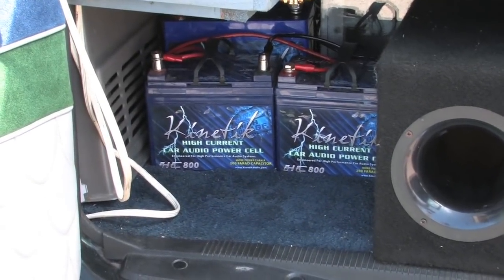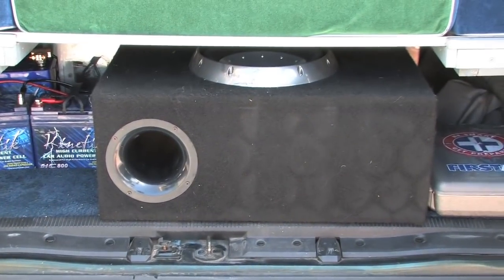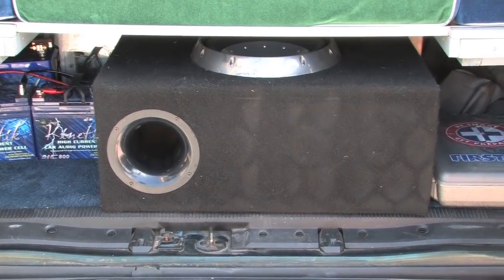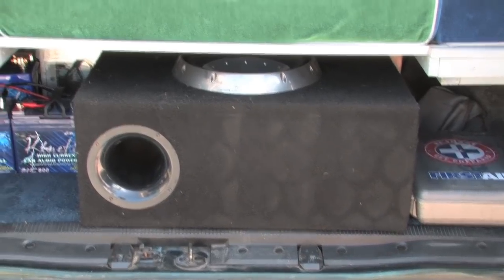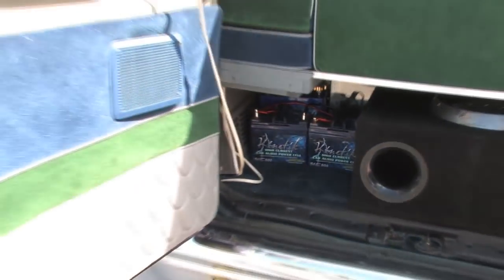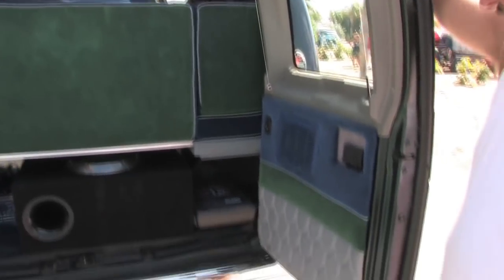I've got one subwoofer back here — it's a dual voice coil and will take 2,000 watts of power. There's storage on either side in front of my first aid kit and in front of the batteries for other uses. You've got to have some place to put all this stuff.